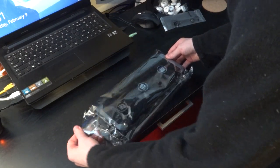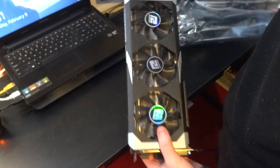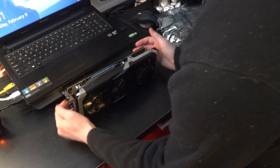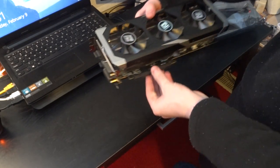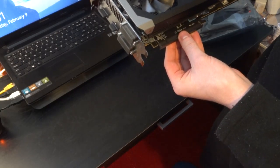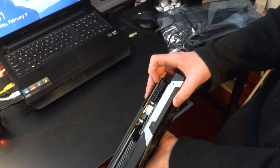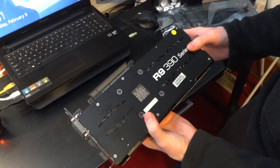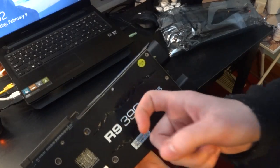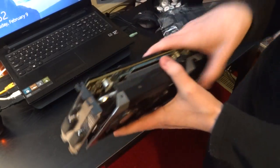And then the card — I'm just going to go ahead and slide that baby out there. This is the PowerColor Radeon R9 390. This is the 8-gig model, obviously, and it takes an 8-pin and a 6-pin. A lot of stuff. What I love about it is that it has this backplate, which is going to be amazing — it gives me a nice sturdy grip.